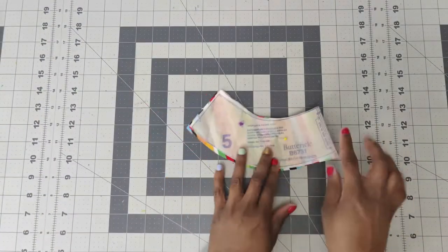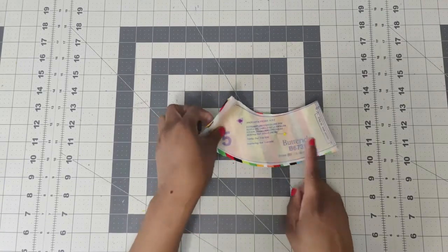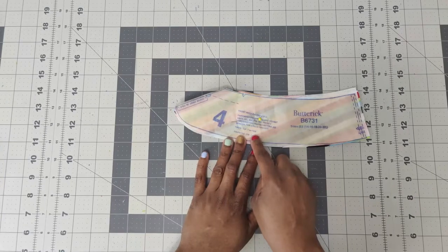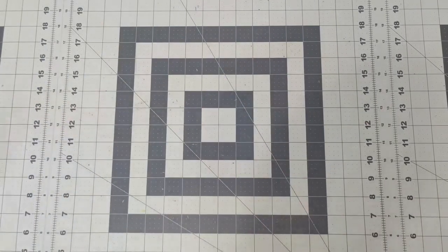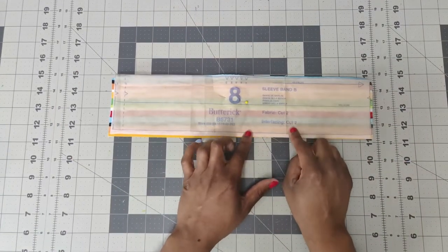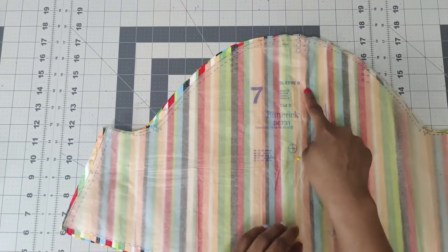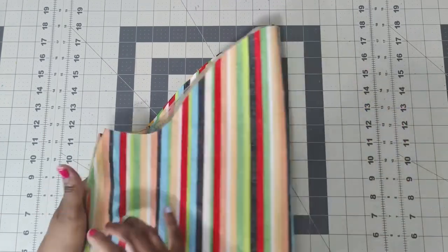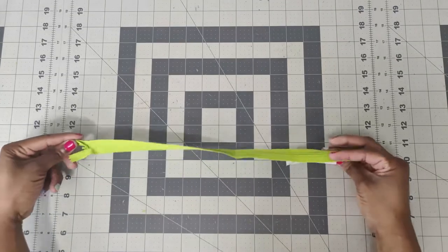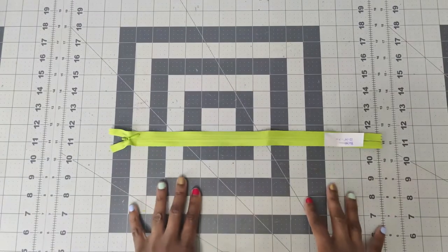Next pattern piece you will need is pattern piece number five, which is your back neck facing. You need to cut one unfolded fabric and one unfolded interfacing. Next is pattern piece number four, which is your front neck facing - cut one unfolded fabric and one unfolded interfacing. Next, pattern piece number eight, which is your sleeve band - cut two of fabric and interface two. The last pattern piece is number seven, which is your sleeves for View B - cut two. You will also need a 12 to 14 inch invisible zipper.